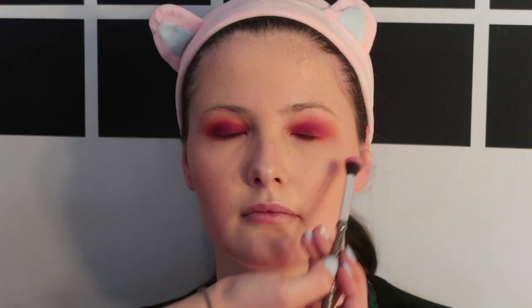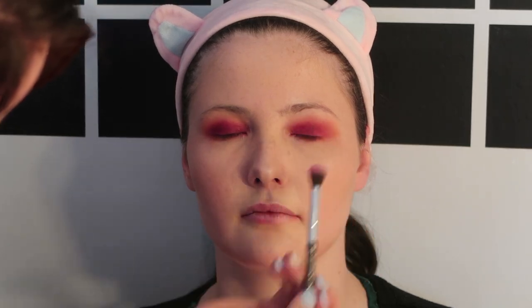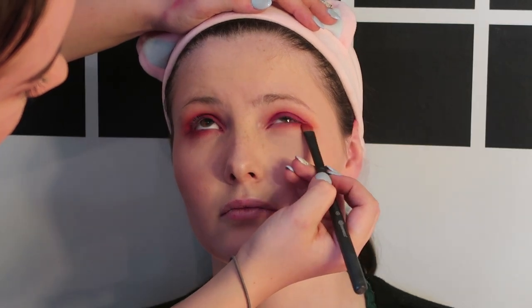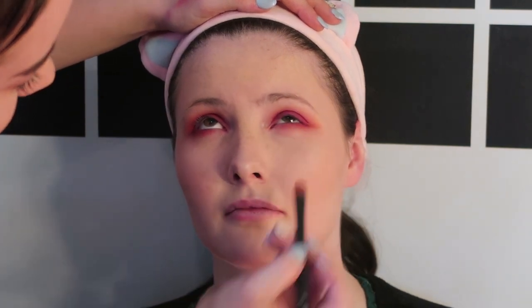Here I'm using that same fluffy brush just to kind of feather out the edges a little bit more, just blend them out a little bit. You also want to do the same thing with all the colours but under your eye and just a smaller radius.